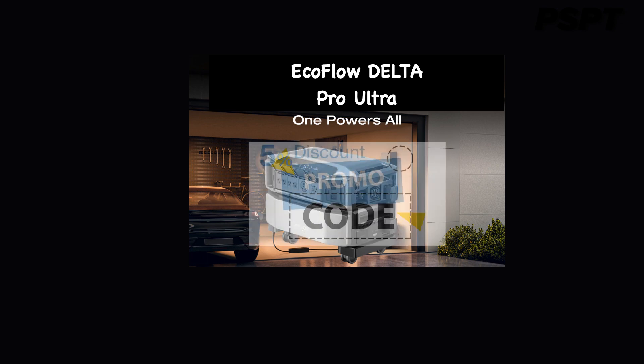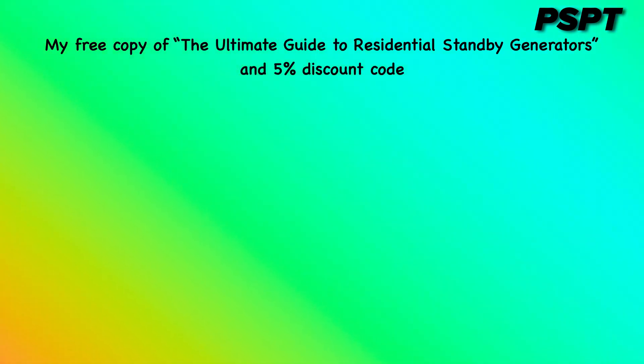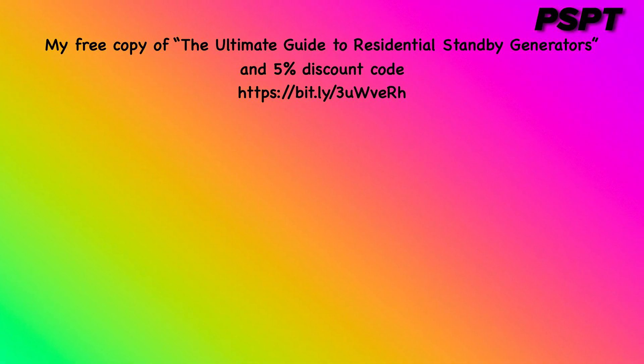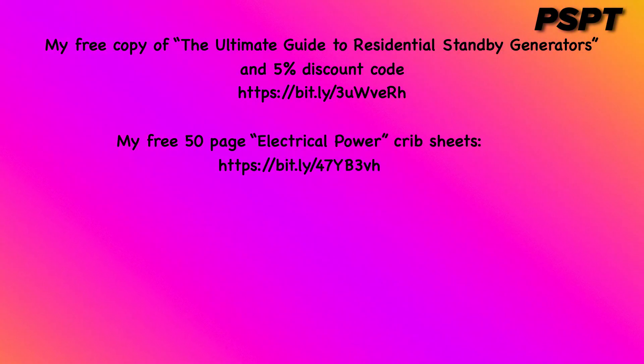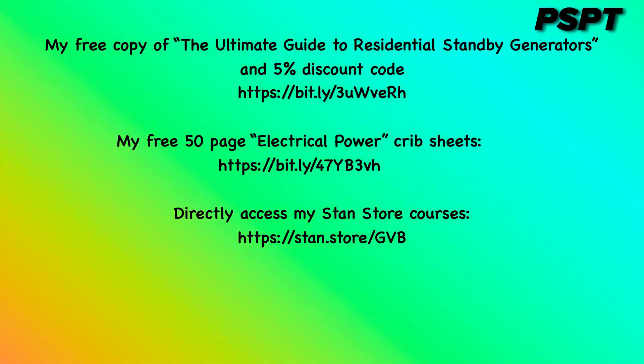To obtain a 5% discount code on all EcoFlow products and more information, as well as a free digital copy of the Ultimate Guide to Residential Standby Generators, simply fill out the information requested at the website bit.ly/3uWverh. Also, here is the connection to obtain a free copy of my 50-page electrical power crib sheets. Finally, here is the link to all of my electrical courses located in my Stan store. Thank you.